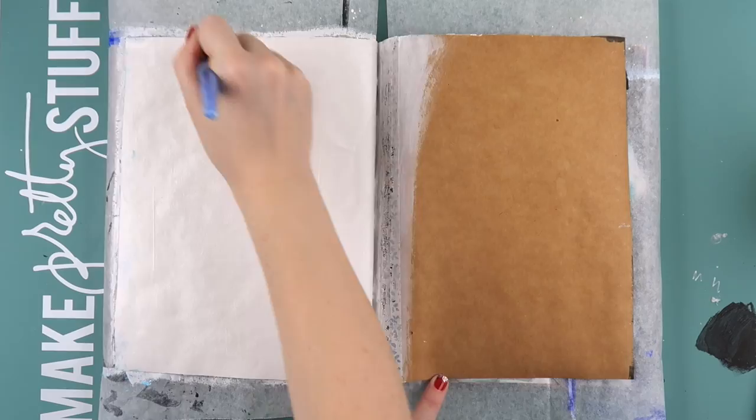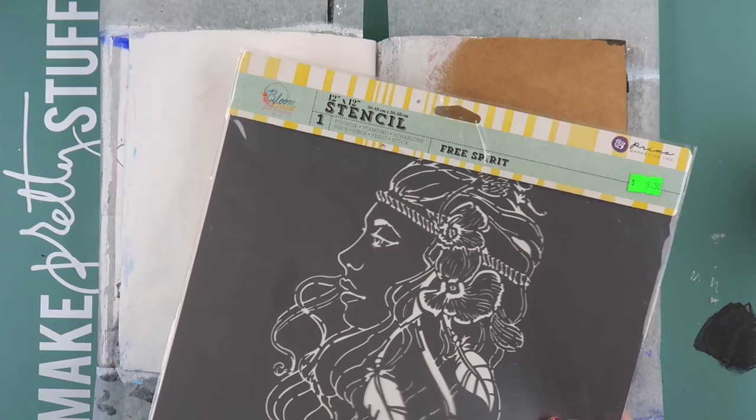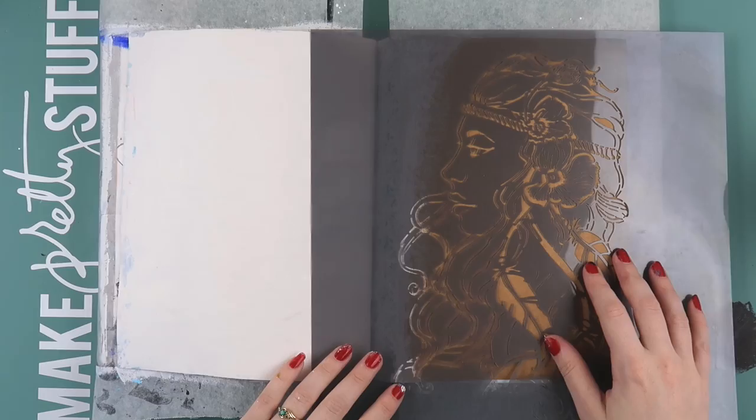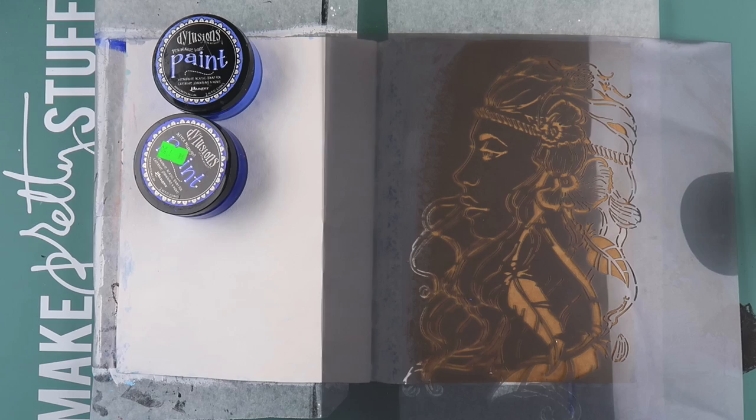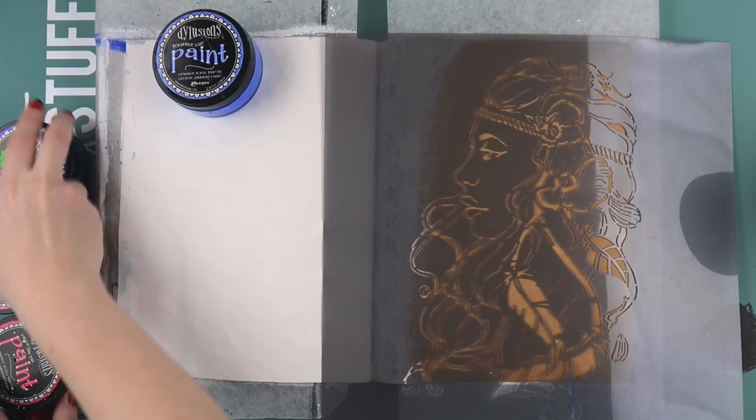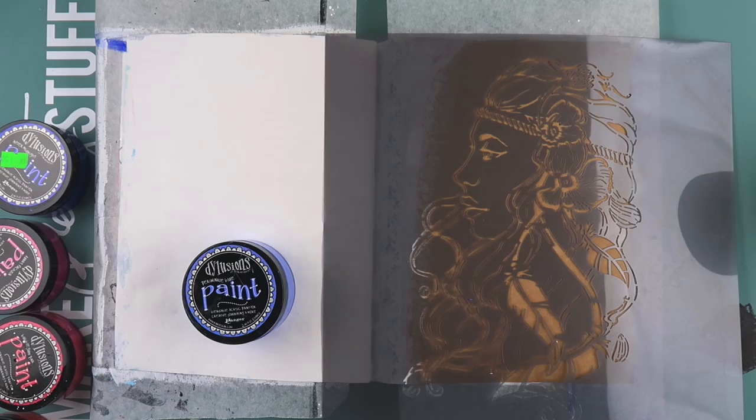I'm using some Liquitex white gesso and I gessoed the left hand side of the page and overlapped it a little bit on the right hand side. I was using some washi tape because I had cut out a page from this journal to make it a bit thinner, so I had a flappy bit from the previous page still hanging around. I couldn't quite cut it all the way to the spine because I might snip the spine apart and that would be disastrous.